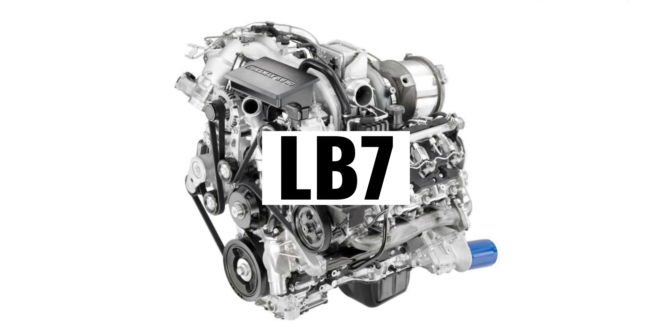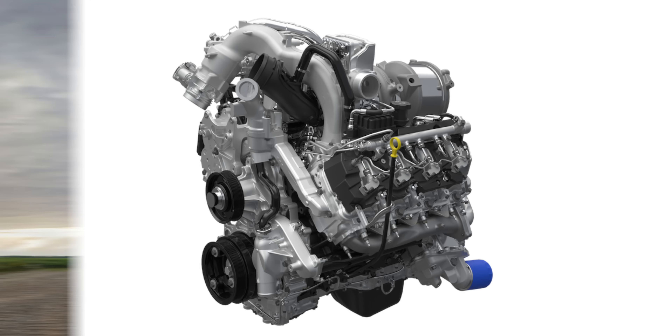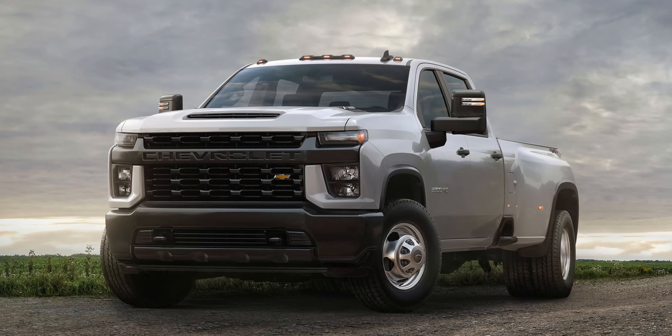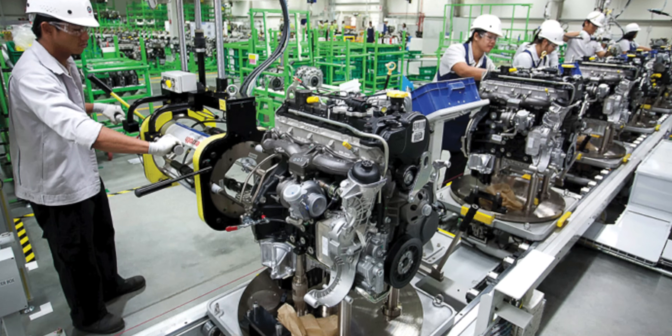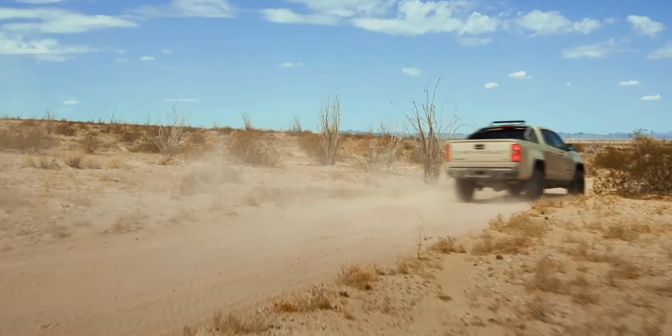Duramax — it's a name and brand that is almost entirely synonymous with the 6.6 liter V8 diesel engine found under the hood of GM's three-quarter ton and higher trucks. It wasn't until recently that Duramax meant more than just the classic 6.6 liter V8 that we all know and love, with GM releasing the 2.8 liter and 3 liter Duramax over the last few years. So in this video it's time we take a close look at the 2.8 liter LWN Duramax engine.